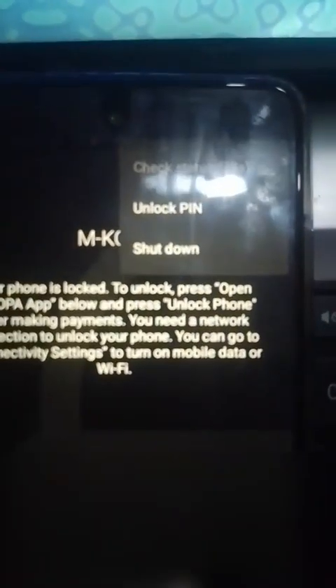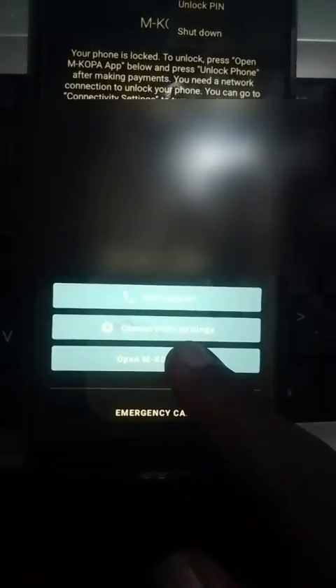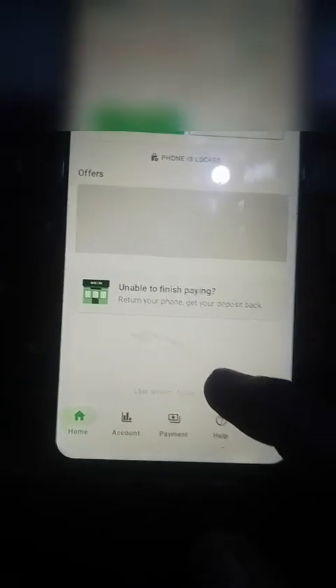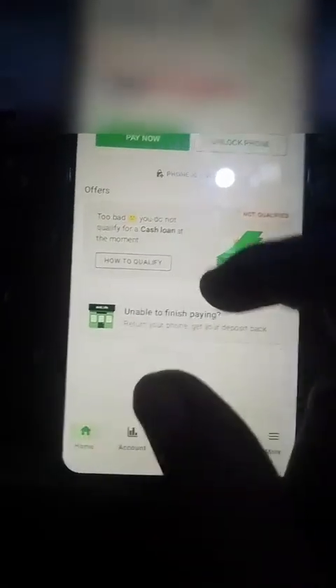First I'm going to check the status and see if the phone is unlocked so that you can believe it's not paid. It's taking status — it shows unlocked but it's not unlocked. So we open the MKopa app. Once you open the MKopa app, you can see the device is saying phone is locked. You can see when it's locked — since I took the phone I never paid.